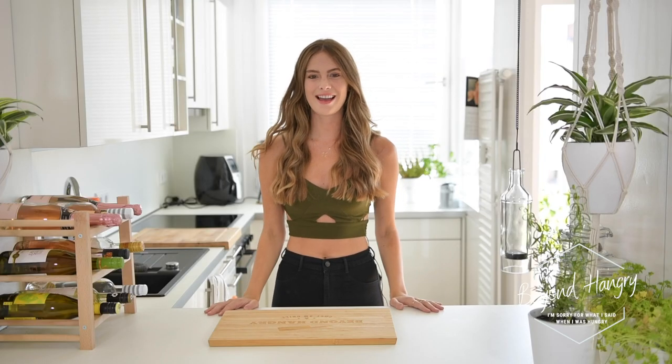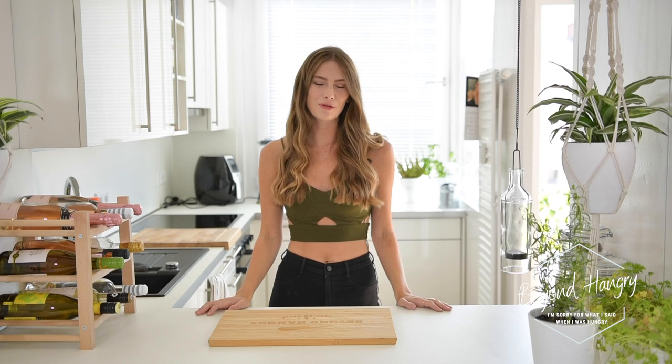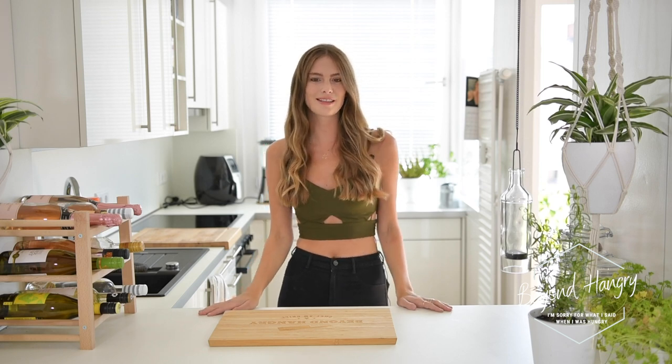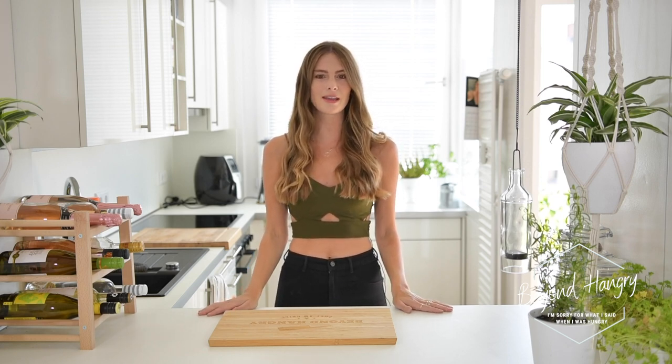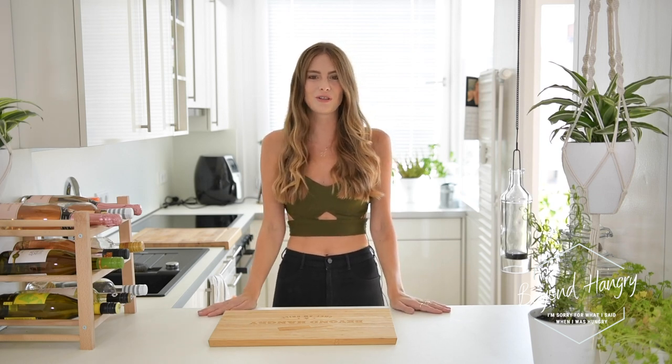Hey everyone, it's Johanna. Today I want to show you a super healthy, quick and delicious recipe. It's going to be my own version of a zucchini pasta that I'm going to cook in coconut cream, and honestly it's just a super amazing healthy low carb lunch option, so you should try it yourself. Let's start.